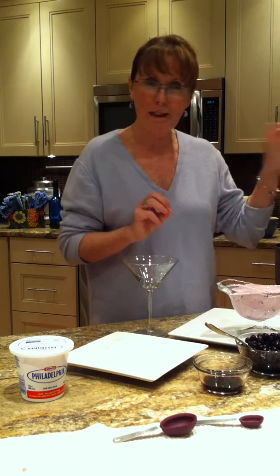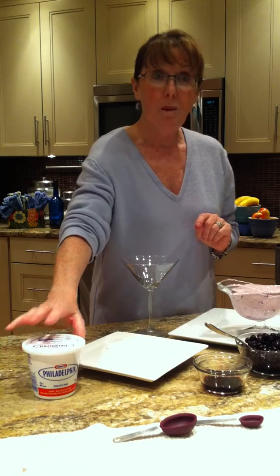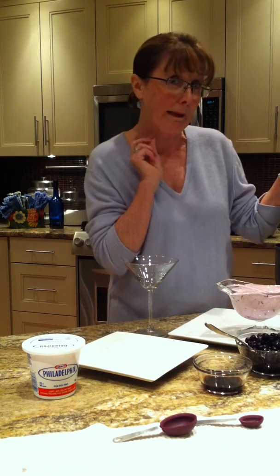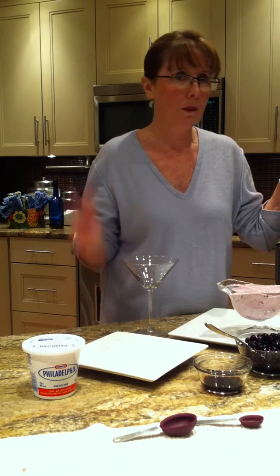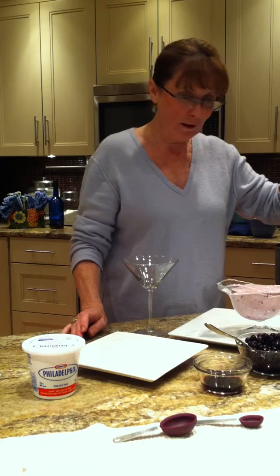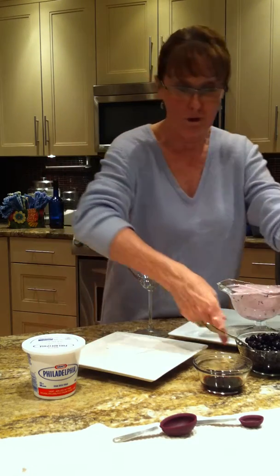Let's get started with the fluff layer, I call it. Into the mixer: half a cup of Philadelphia cream cheese — I'm using the light cream cheese tonight — one cup of icing sugar, one quarter cup of butter, a teaspoon of vanilla, and a tablespoon of fluid. I'm using milk, but if you wanted to cheat a little to make this an adult dessert, add a liqueur of your choice — one tablespoon or two, perhaps. Beat this until it's light and fluffy, and then at the very end, add your one quarter cup of thawed frozen blueberries.